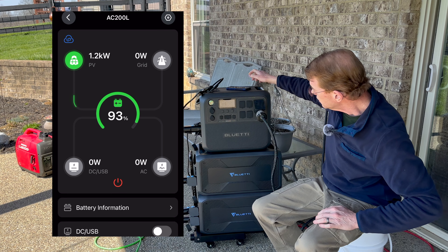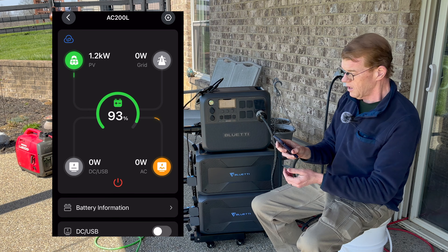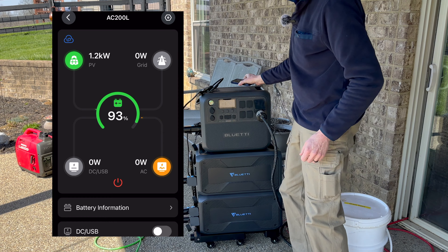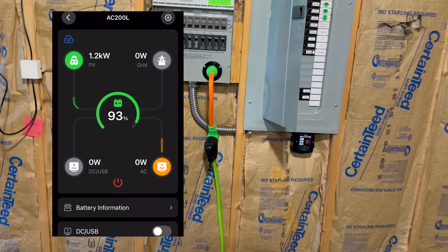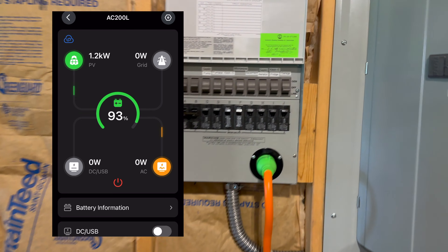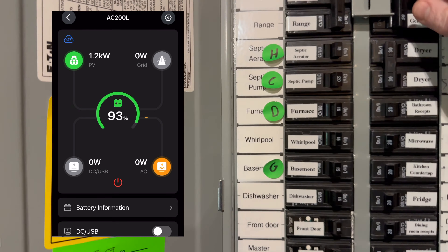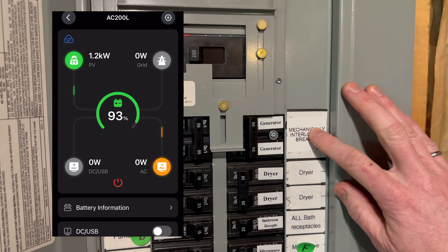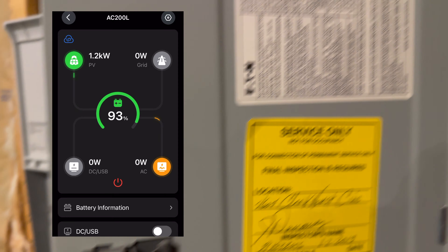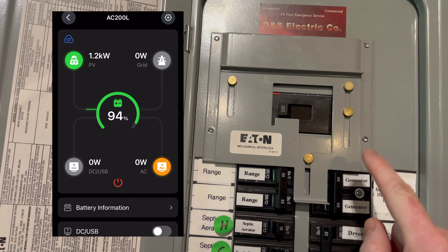We've got the TT30 outlet on the front. I have on the side of my house an L14-30 flanged inlet to an interlocked main breaker back-feed. I'm going to connect the TT30 end to the AC 200L. That's all fired up — let's turn on the AC output. I'll take the app with me, and let's go see what happens when I throw the interlock.